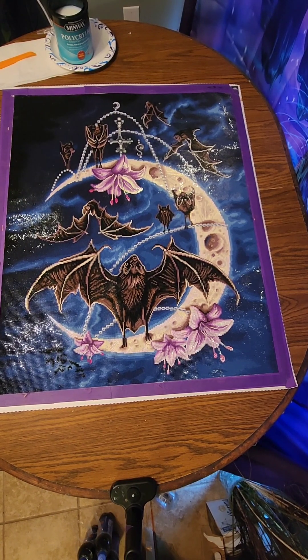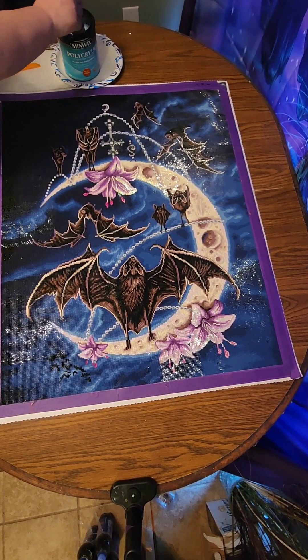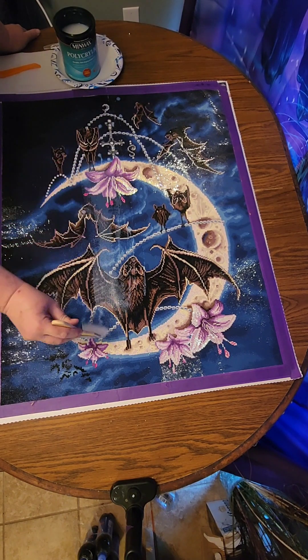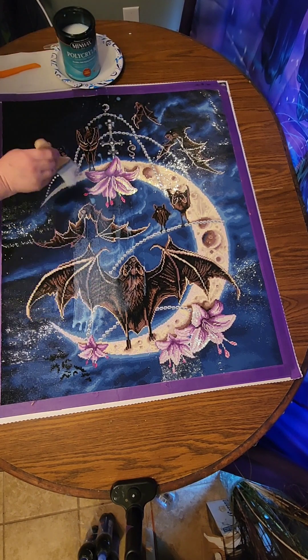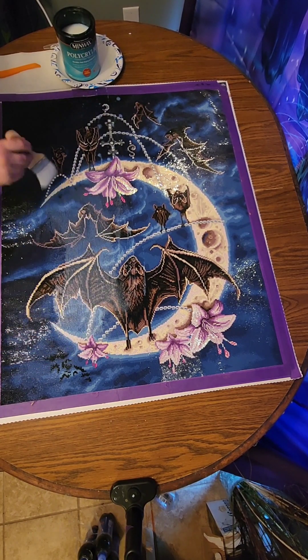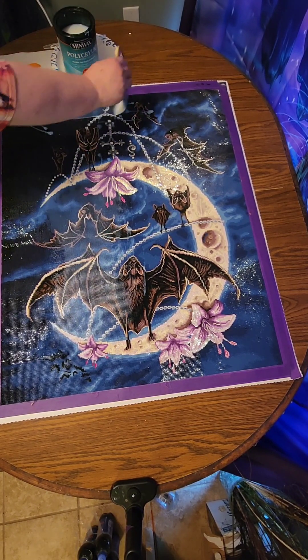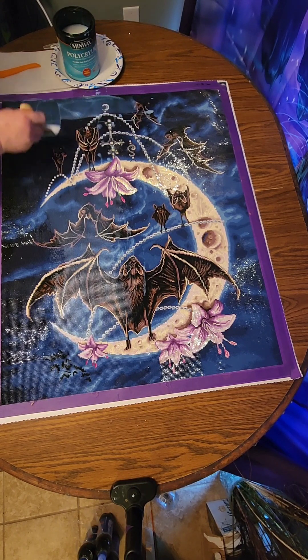This dries completely clear and I will show you that. I do two coats, an hour apart. It takes about 20 minutes for the first coat to dry but I usually wait the full hour just to give it a little extra drying time. All I do is paint it right over the top — it may look blurry right now but it dries clear. I get right up to the edge because once I pull that tape off it will be fine.